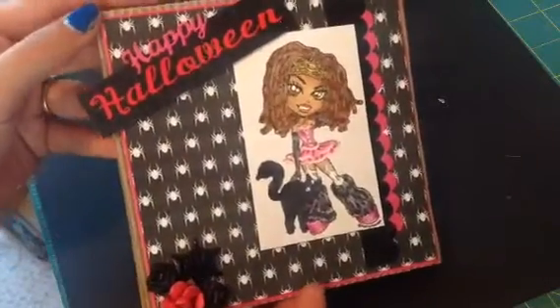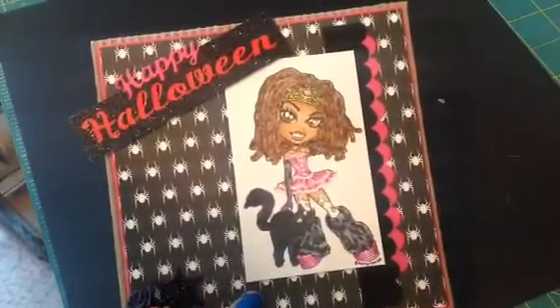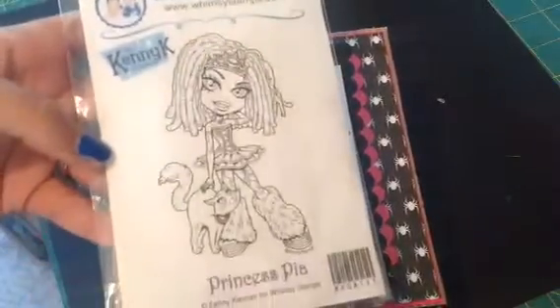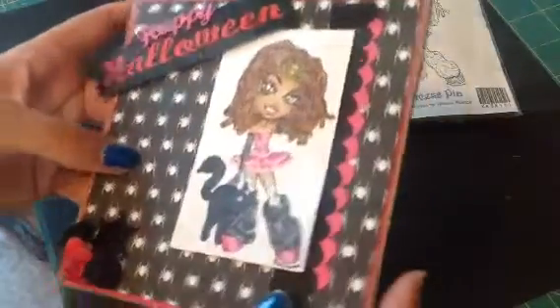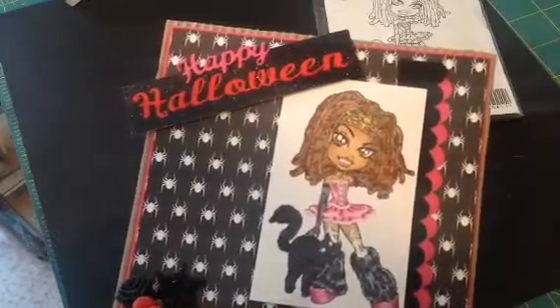I think it's super cute. For the image — the girl — it's Princess Pia by Kenny Cake, and that is her right here. For her, I colored her in with my Copics.